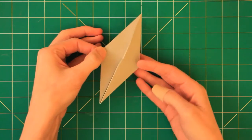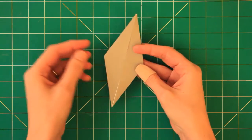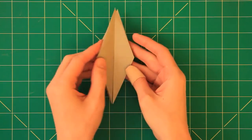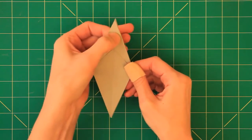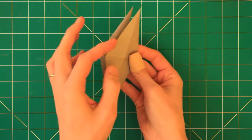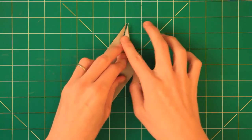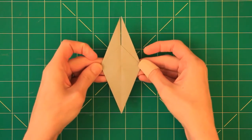And here I have the so-called bird base. Now I want to open it up here — take this side and fold it over to this side here. Take this side and fold it over to this side like that, and crease. Then I flip the model over and I want to take that tip here and fold it over to this side, and over to this side, and over to this side here. So now the model looks like this.